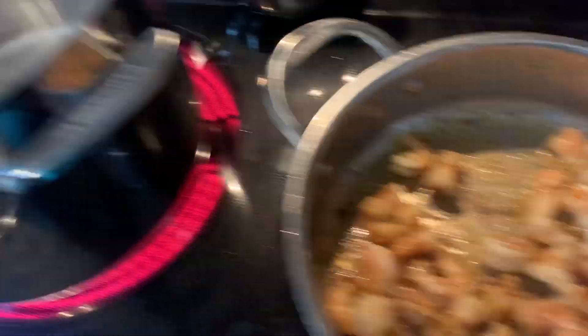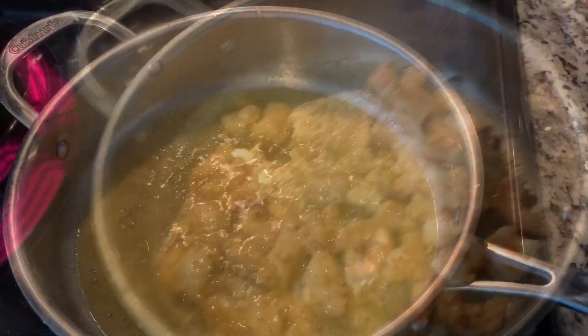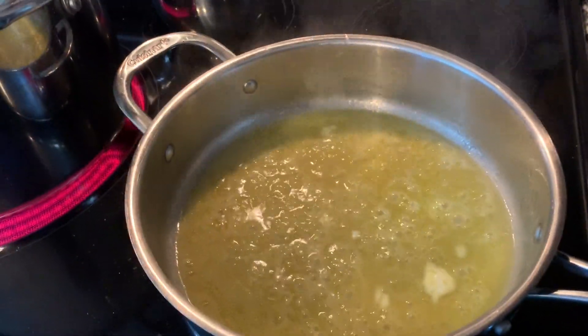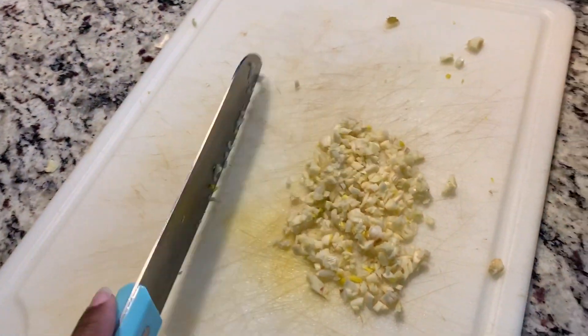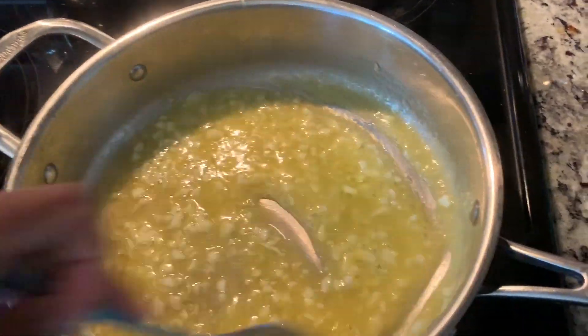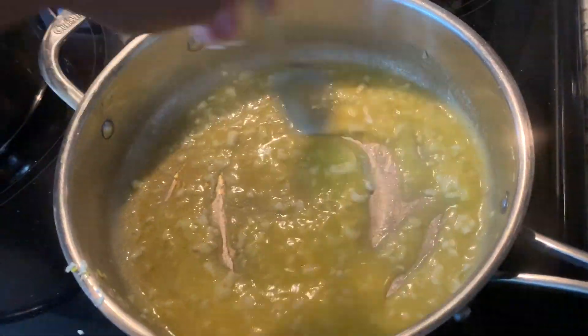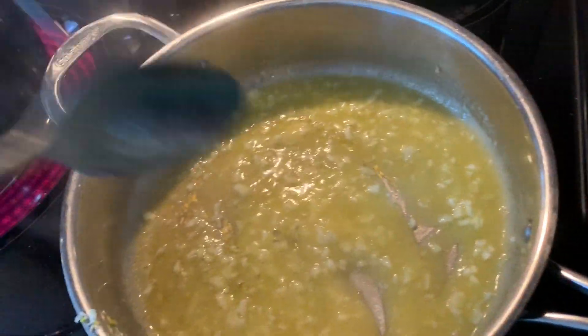I've got my water boiling so I can boil my noodles. First I have butter in the pan, and now I'm going to come over here to get my garlic and add that to the butter. Boom — I added my garlic to the butter. Now I have to mix it up so I can get some good flavor.